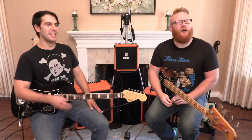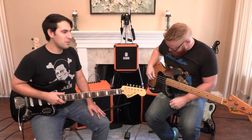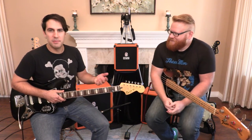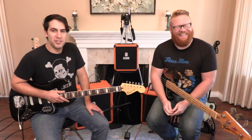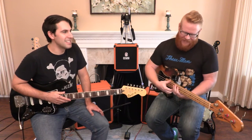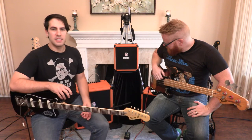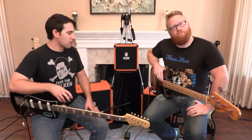Yeah, absolutely — he's a card. He's a legend, and he happens to play Orange Amps, so we had the ultimate responsibility of making him enjoy these new amplifiers, and I think we did a pretty fair job. You backed Glenn Hughes into a corner. I might have. This is completely redesigned from their original intentions of the Crush series.